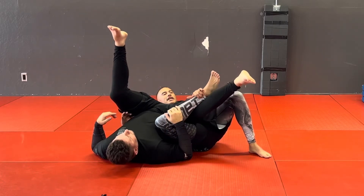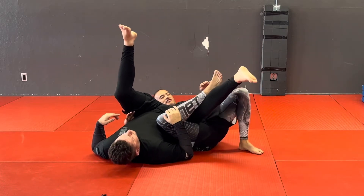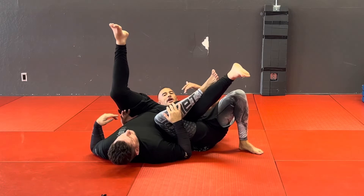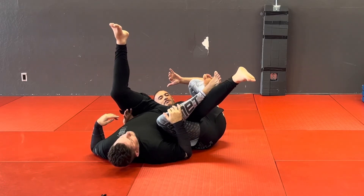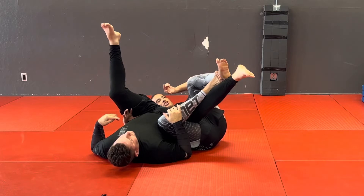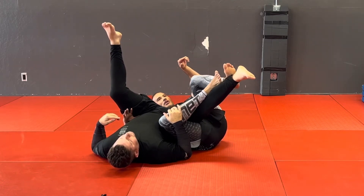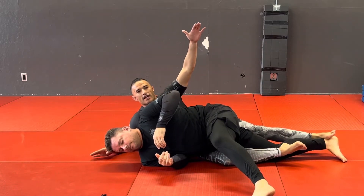I don't need to get as big a fight as I'm doing on that lockdown position. As long as this foot touches this leg along the line, from here it's going to be really easy to bring my foot on top of my foot, or to use the lever on his foot and push down at that 45-degree angle.